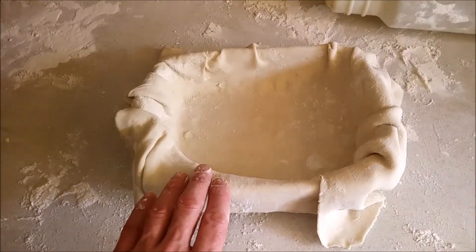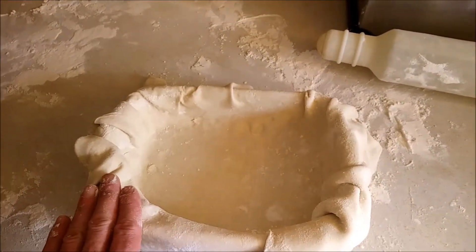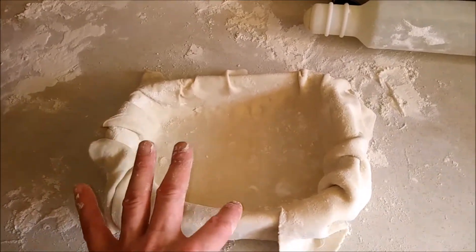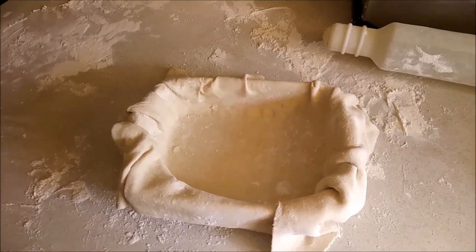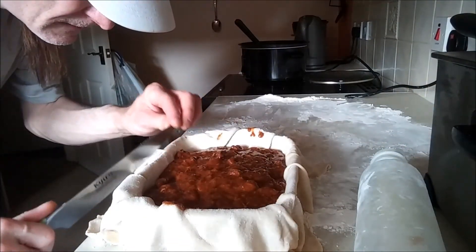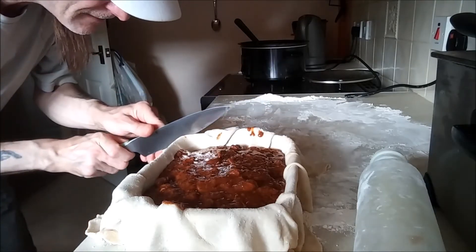And now what I'm going to do — cut around the edges. With the excess I'm going to make a lid and maybe some pretty leaves and hearts or something like that. But first I'm going to put the filling in. So here it goes. I'm going to trim the edges off here, very carefully.